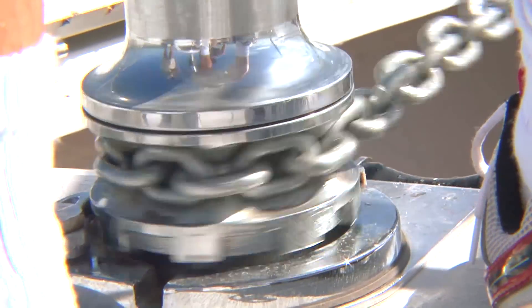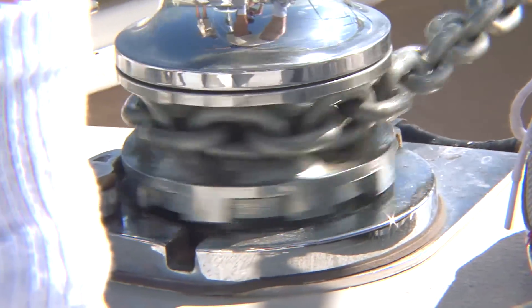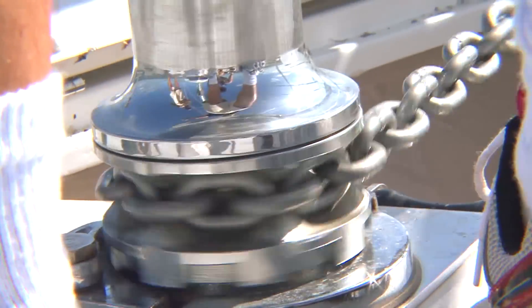If it's all chain, you can get away with maybe 5 to 1. And if you're just stopping for lunch, maybe 4 to 1. So let's say we're working with all chain — we've got a distance of 18 and a multiplier of 5, which means we need to be paying out about 90 feet of chain.